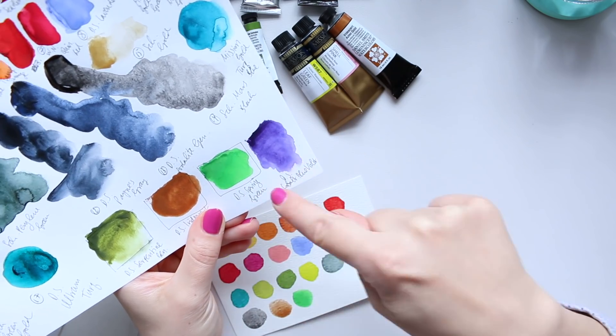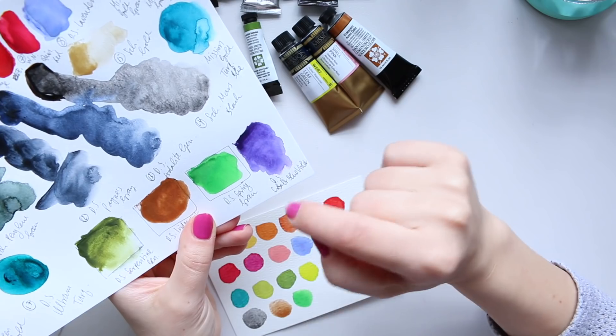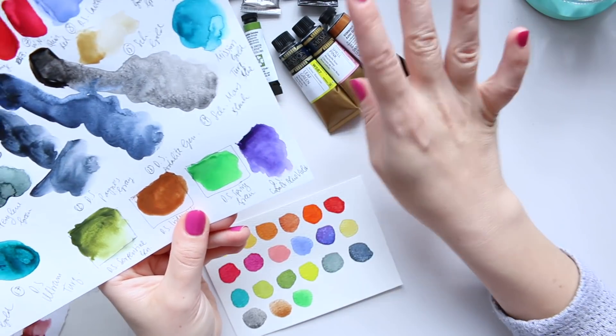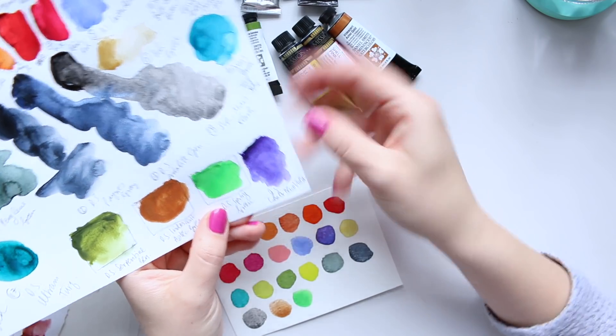The other two colors I already had in my collection but forgot about because I didn't swatch them in my swatch book. That's why it's so important to swatch all of your colors when you add them to your collection, so you know exactly what you have. If you misplace the tubes and haven't swatched them, you won't be aware of them.